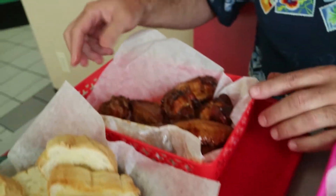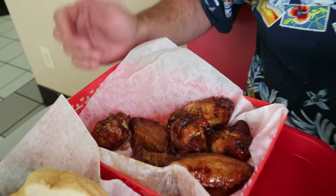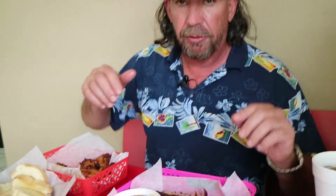And then also, they have world-famous wings that they've won some awards for, so I had to try the wings too. So we're going to start with the ribs.